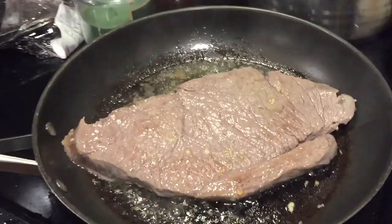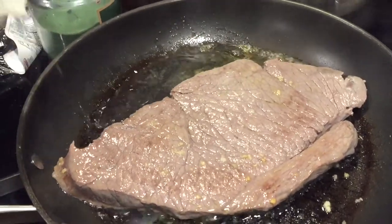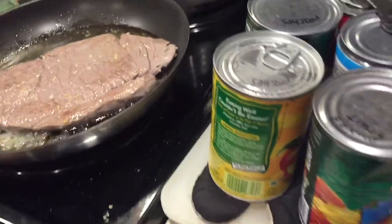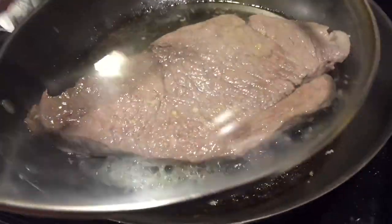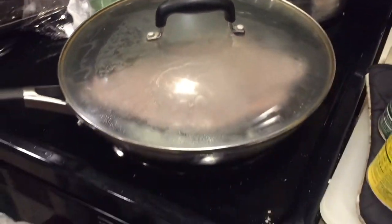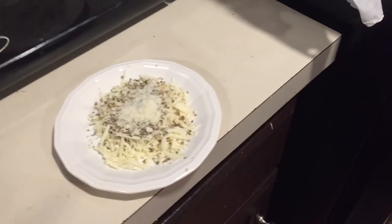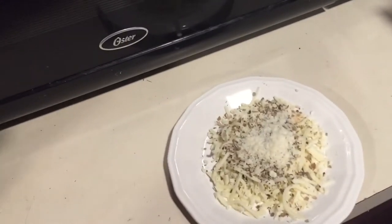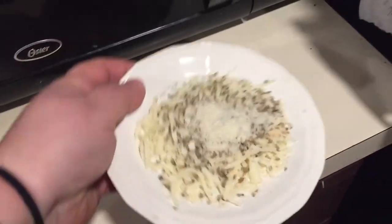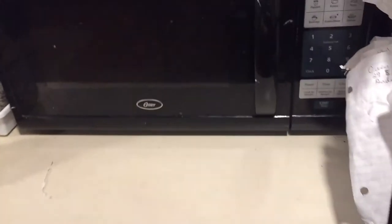I turn the heat down on low and I'm gonna put a little water in this too, just like I did the chicken, to keep it nice and moist. We're gonna cover it, set it and forget it on low, and let that sit while I go sort. I don't have spaghetti sauce made — I don't really like buying it already made, not all the time.